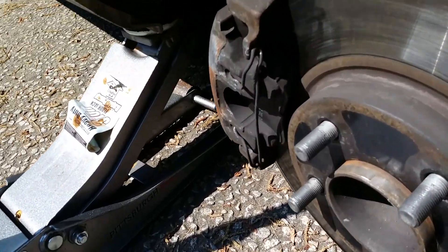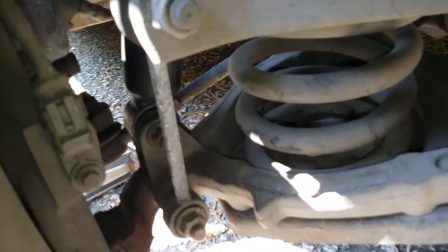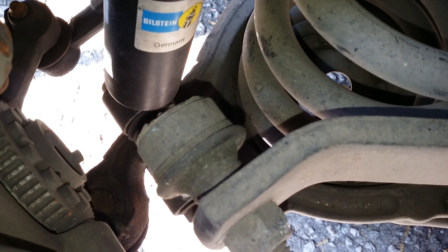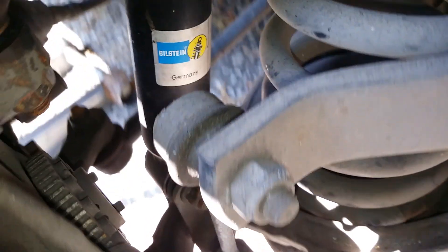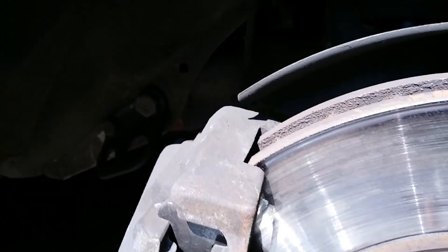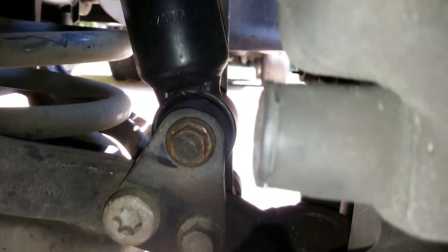Jaguar front sway bar links replacement — I'll be replacing that arm right there. This nut up here is number 18; there's also a slot in here you need to stick your wrench. The bottom nut is also number 18, behind that is a number 15, and behind that is a number 13 for the lower one.